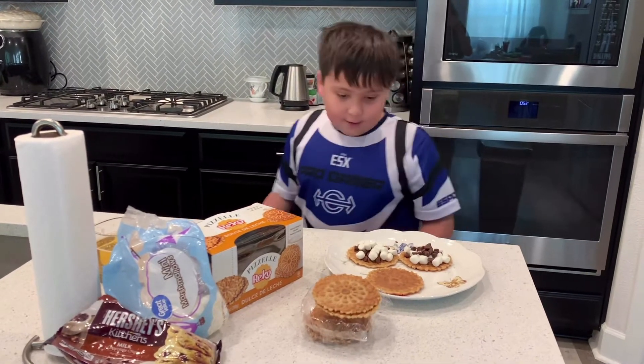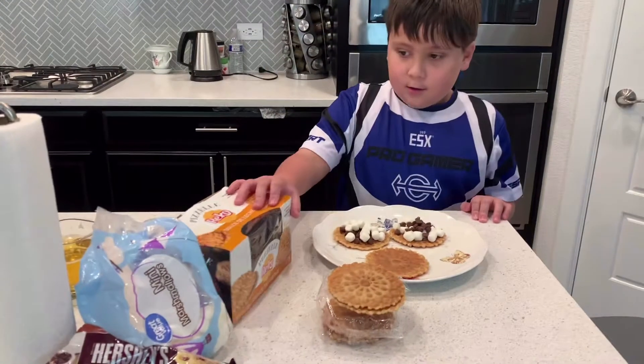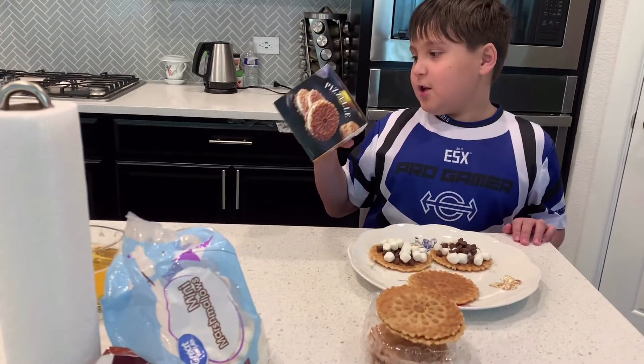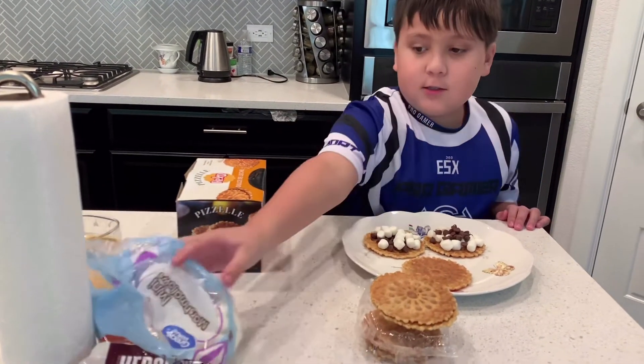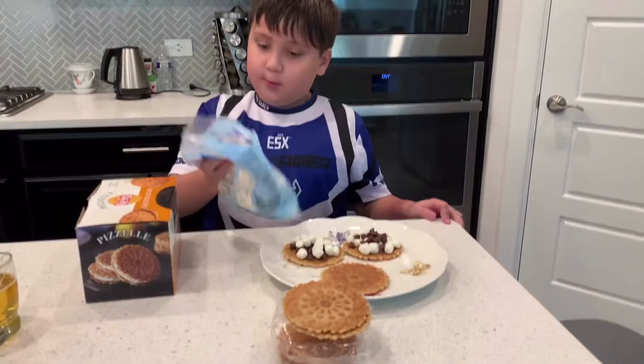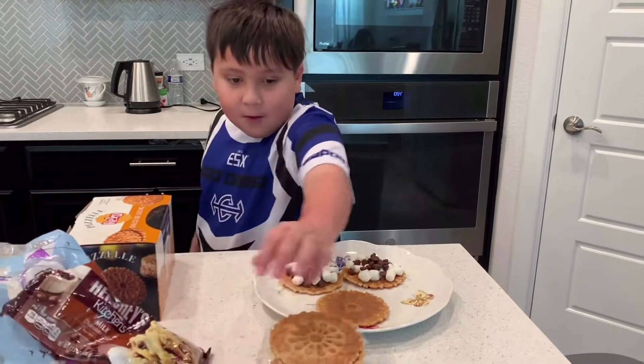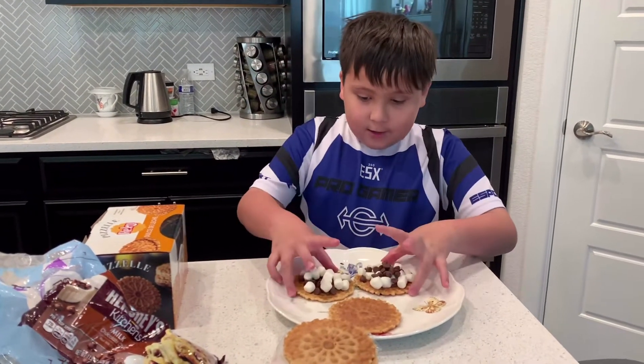Hi guys, today I'm making homemade s'mores. These are my ingredients. This is — I think it's Italian waffle cookies — and these are mini marshmallows, milk chocolate chips. And so this is how you make it.